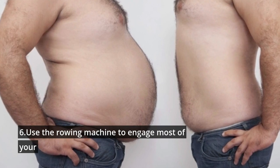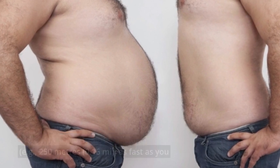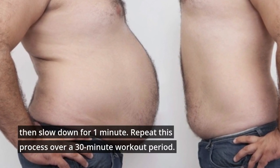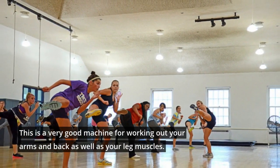6. Use the rowing machine to engage most of your body's muscles. Row a set distance — for example, 250 meters — as fast as you can, then slow down for one minute. Repeat this process over a 30-minute workout period. This is a very good machine for working out your arms and back as well as your leg muscles.